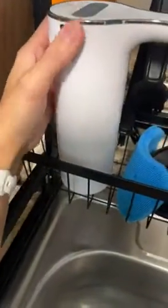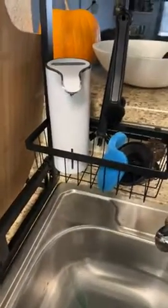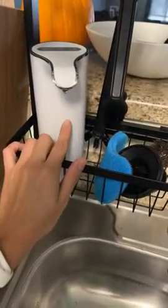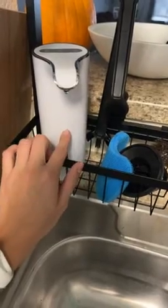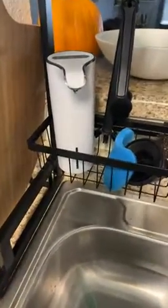It only took about an hour and a half for a full charge, so it's not bad. You twist the top to get into the chamber here to refill it. That's pretty much it.